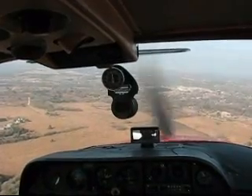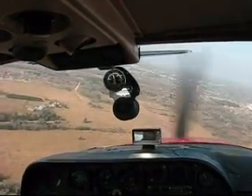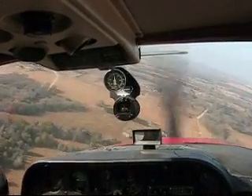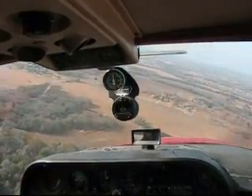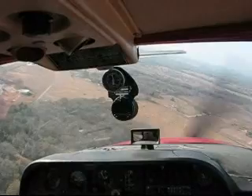Give a little more flaps. Rockdale traffic, Cardinal 29530 is turning on base — we're going to stop. We have runway in sight. We've got about the right altitude.